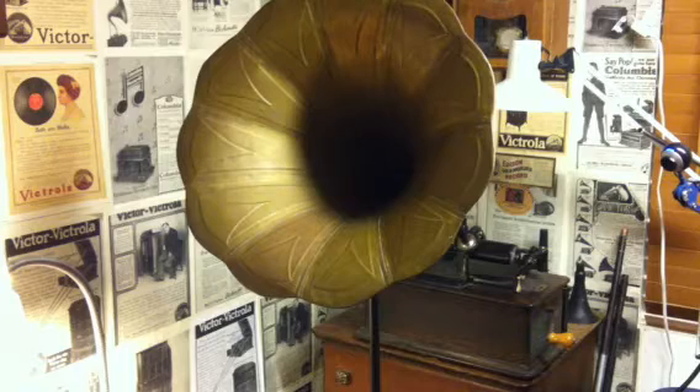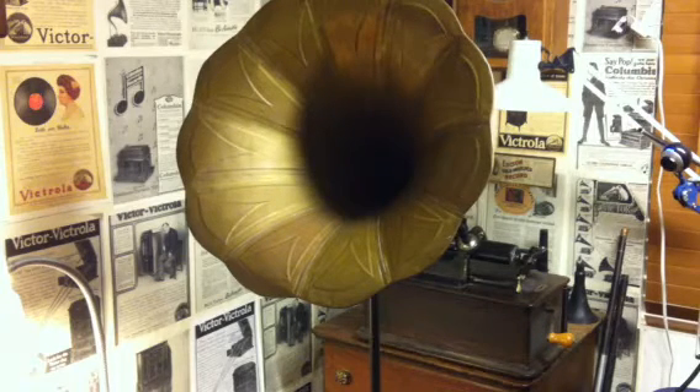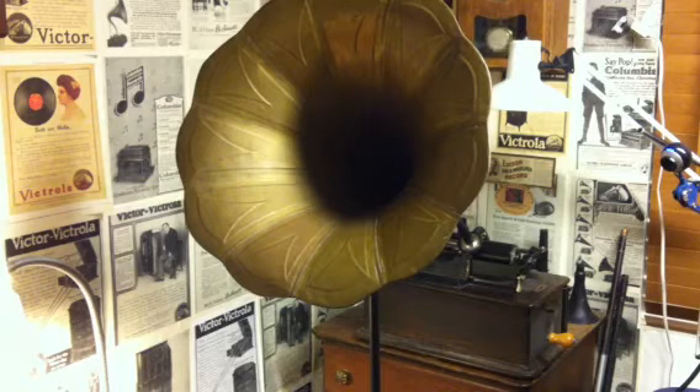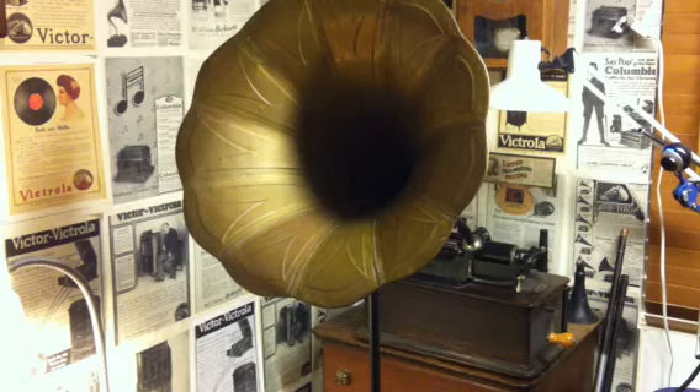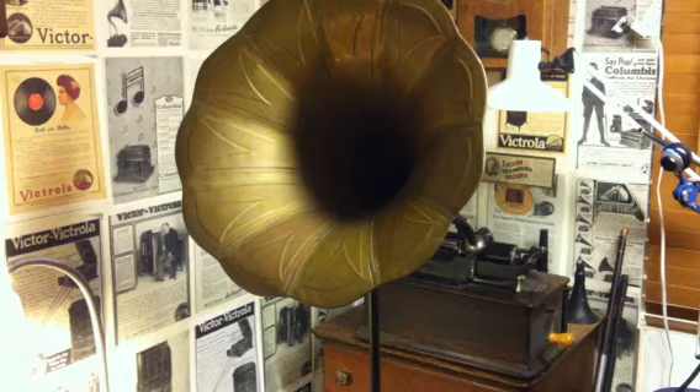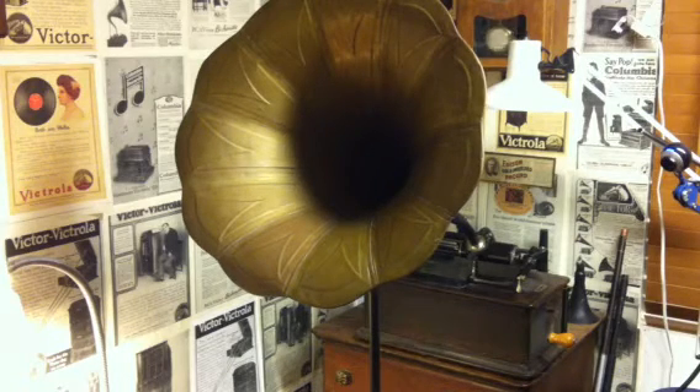This is the final experiment with the electric recorder, and this was quite an important one — what I've been working towards for the last five or six weeks since I first built it. You're listening to an MP3 being transferred to an Edison cylinder using an original Edison two-minute recorder, and on the recorder, rather than putting a horn, I have installed the new canaphonic driver.